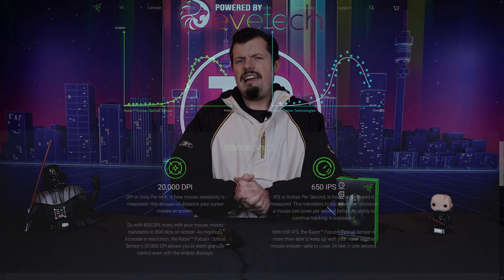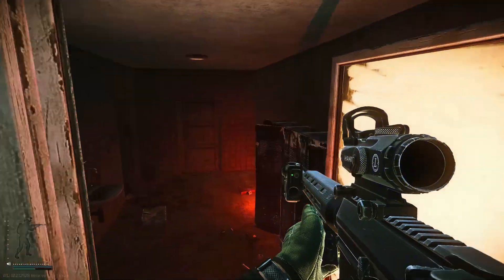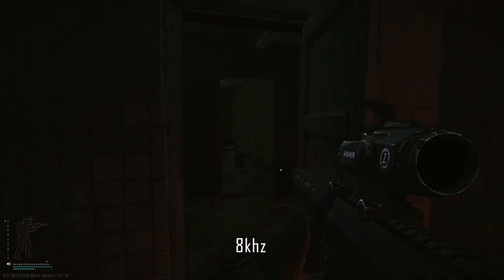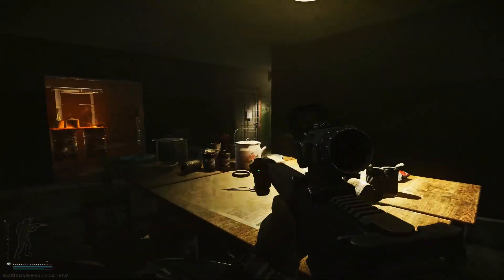Now the most important part — the sensor and polling rate. The specs are impressive: 20,000 DPI and an 8,000 Hz maximum polling rate. However, it does have issues in Tarkov and Call of Duty specifically, where the 8,000 Hz response rate was problematic. At 8,000 and even 4,000 Hz, as you can see in the images on screen, the cursor would skip from far left to far right on a fast sweep and almost completely stop tracking.